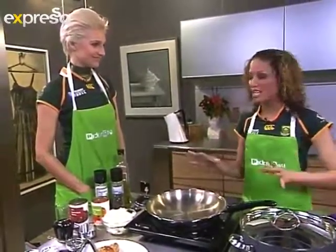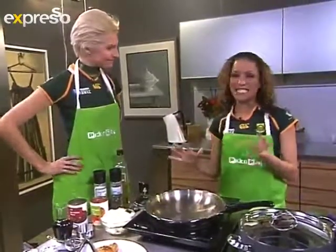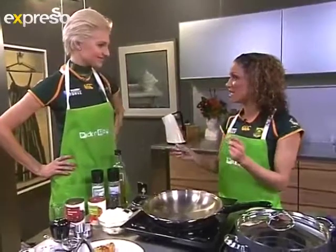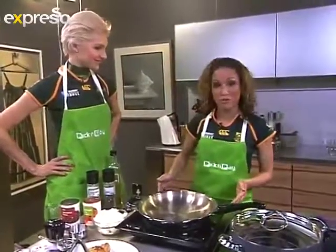I'm making a chicken bean pot today, and what I like about this recipe is that it's nice and easy as well. If you're on the go, on the move, and just looking for something quick and easy, you can actually cook it on the Snappy Chef as well.